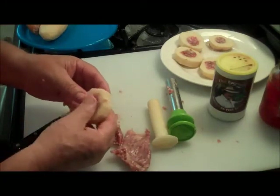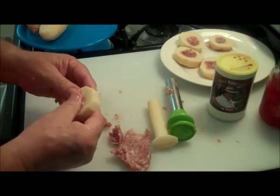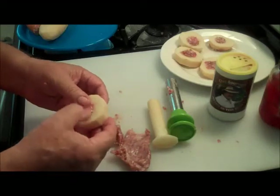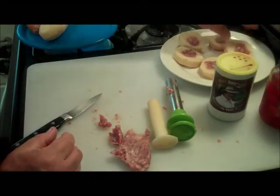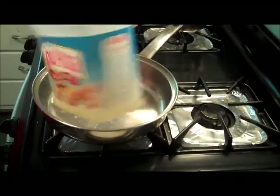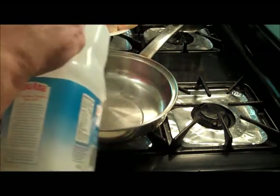You say, well man, Chef, what you going to do? Well right now I'm just having fun. You know, like when you was a kid, you played in the dirt — well, I like to play with food. My mama used to get on me all the time for playing with my food. Got a little peanut oil, put a little peanut oil in my pan.